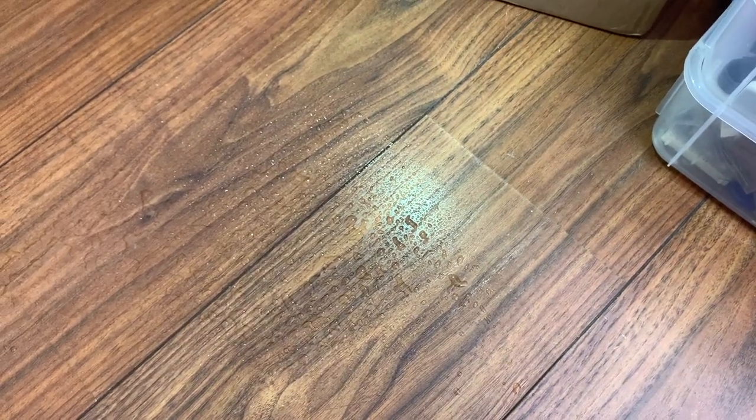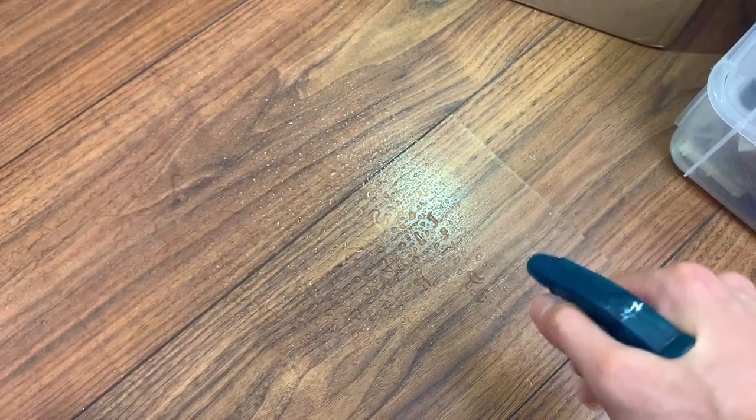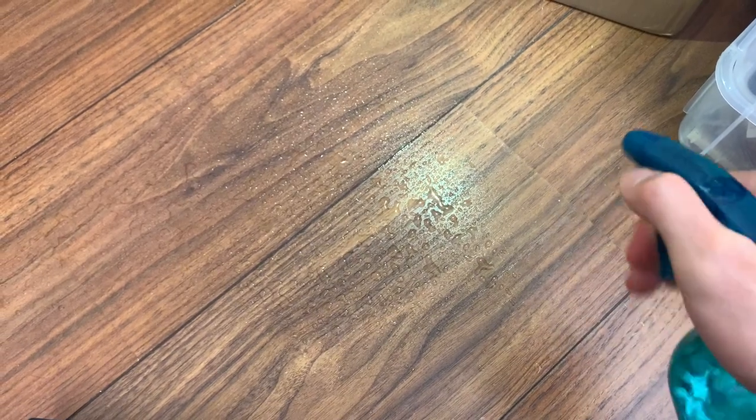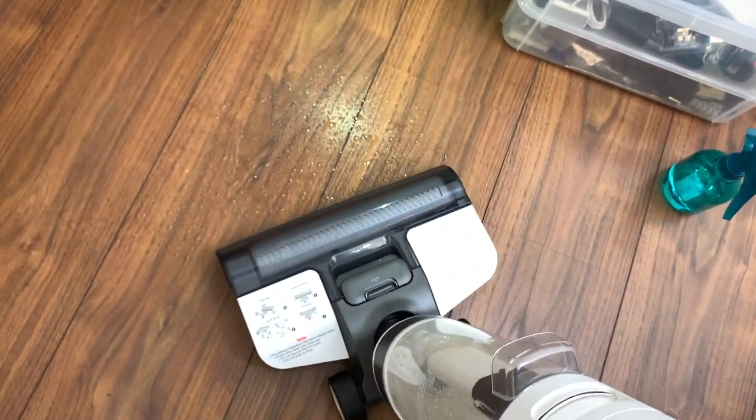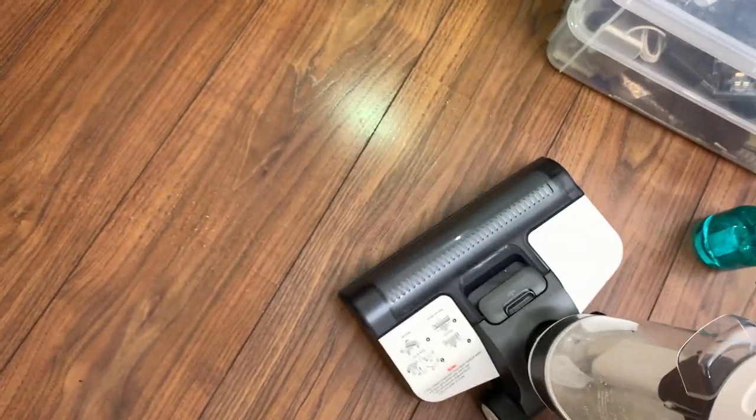The sound profiles in wet and dry mode are about the same judging from the last test, but turbo mode will introduce a sound at about 8 kHz or so that some people might be sensitive to. It's not significantly louder though — even though it sounds like it would be — it's only a few decibels of difference.